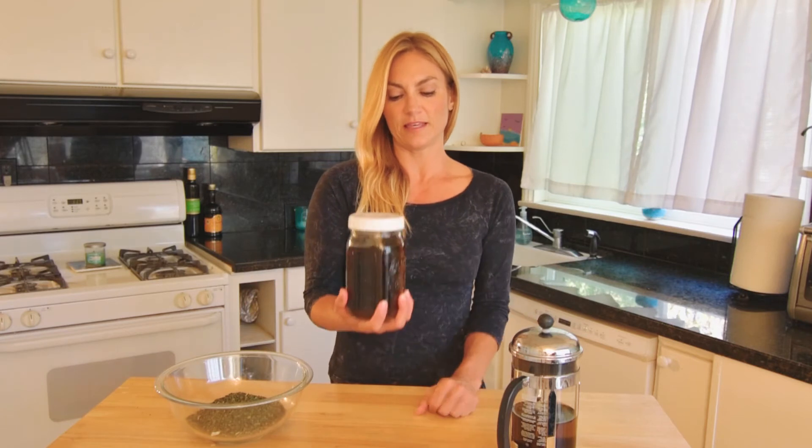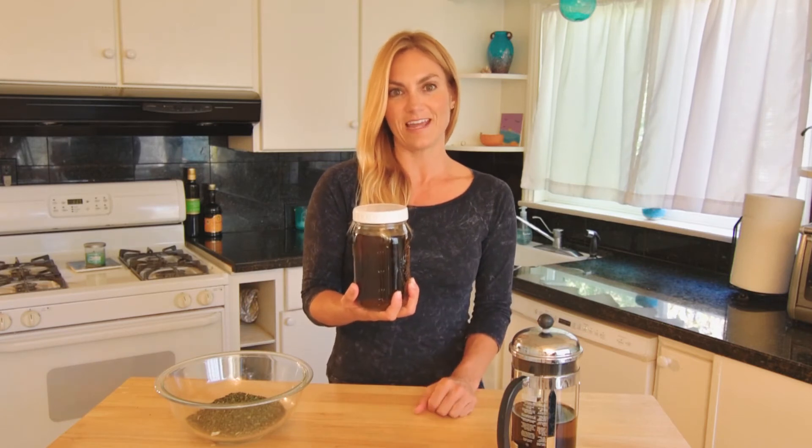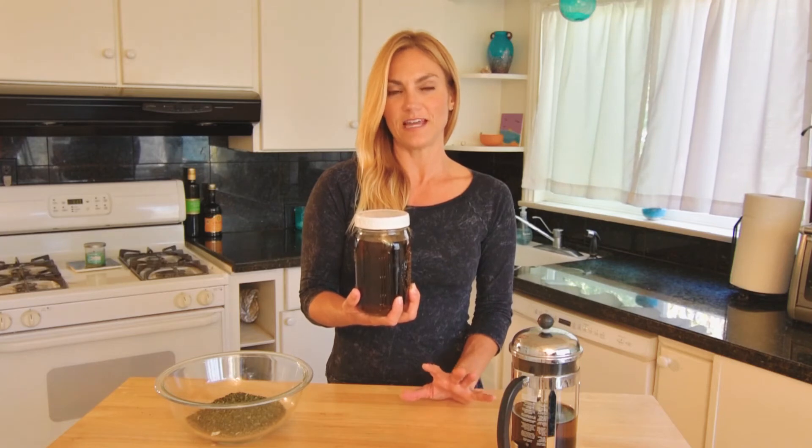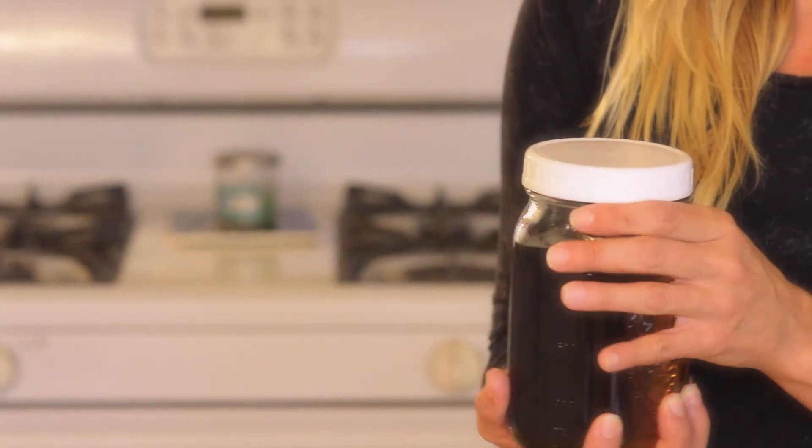It simply looks like this, and I drink a quart of this a day. When I stay on top of that — when I drink a quart of this tea a day — I notice a big difference in my hair and my skin. It's kind of like a beauty tonic.